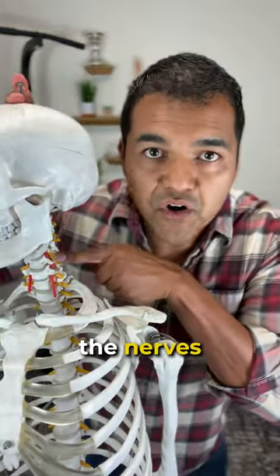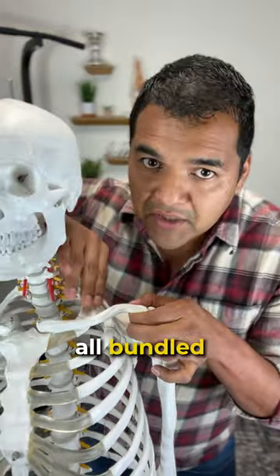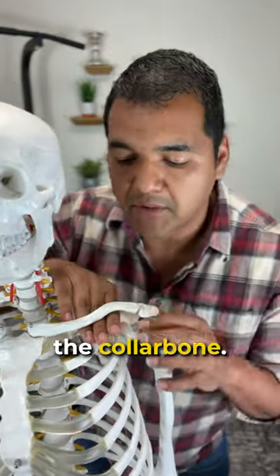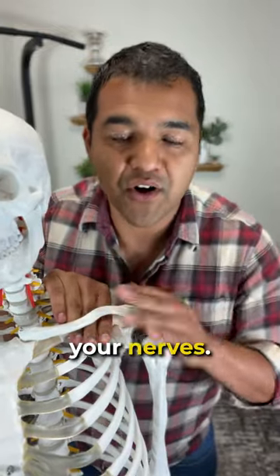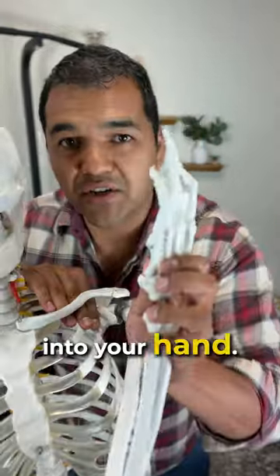You can see on the skeleton here, the nerves that come off the neck all bundle together and come right under the collarbone. And if your shrugging muscles are weak, it's going to press this collarbone down on your nerves. These nerves are the same ones that go into your hand.